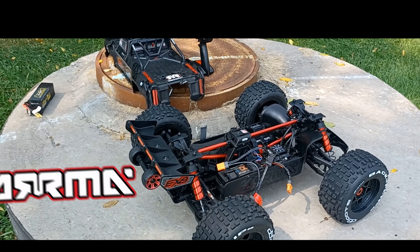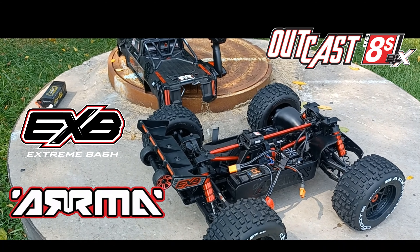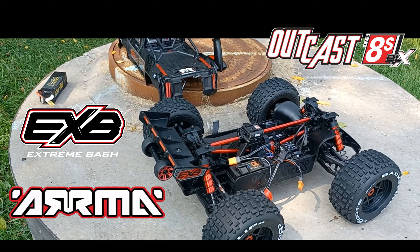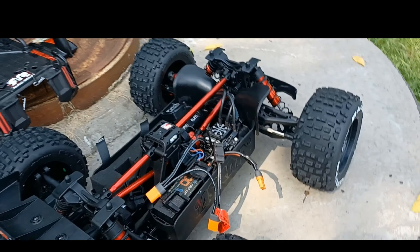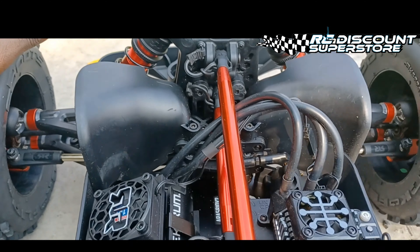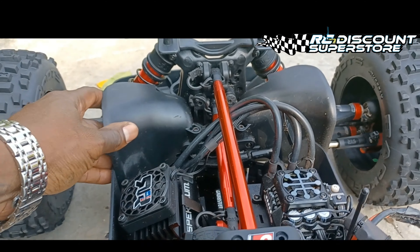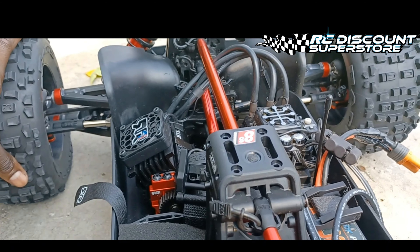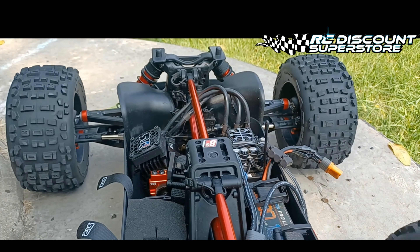I got the 8S Outcast out today — the RTR, the new one. I want to do a speed test. I'm finally gonna run on 8S. I didn't add anything; I just added these guards and a 32-tooth speed pinion. Got my GPS all hooked up and ready to ride.